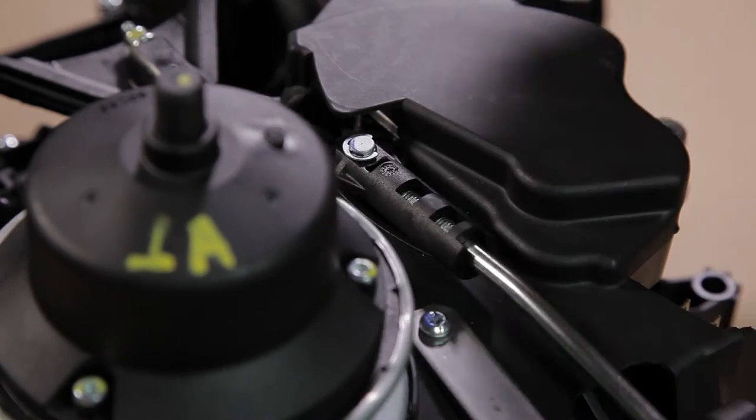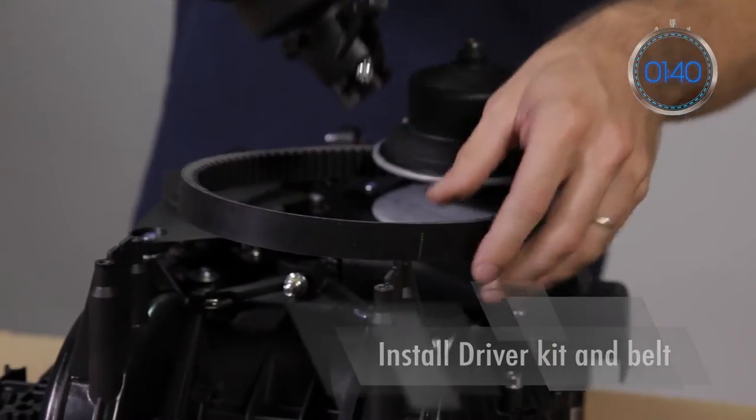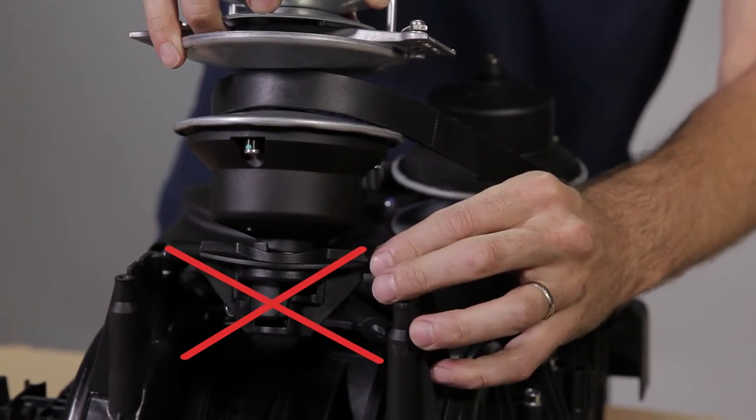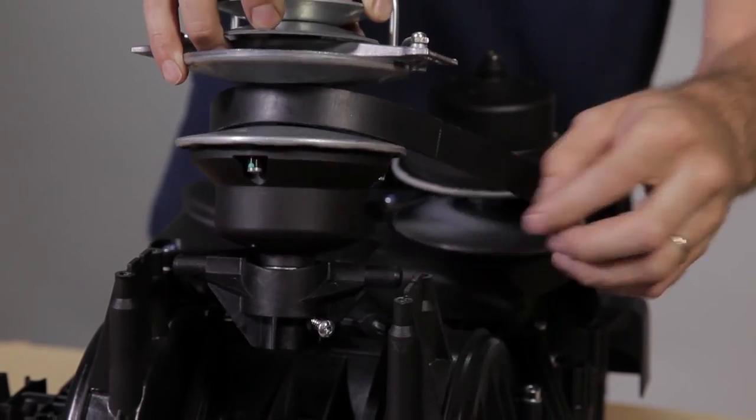Install the belt in the driven pulley, then in the driver kit. Make sure the lower bushing is in the correct orientation, then connect both variation levers to the lower bushing.